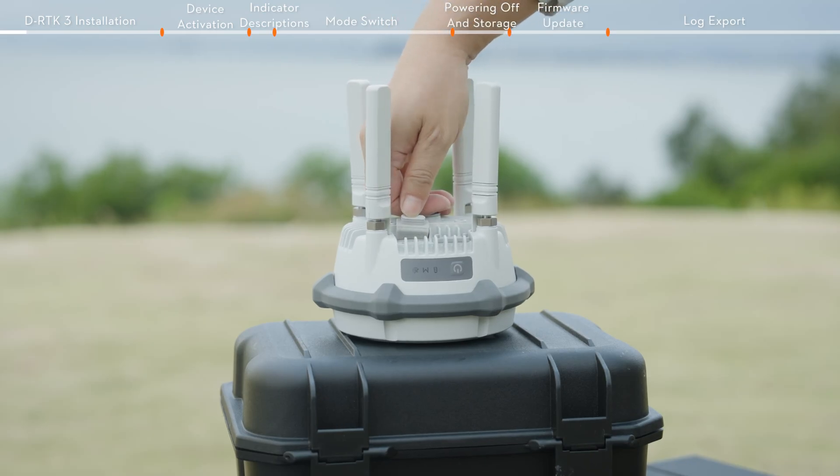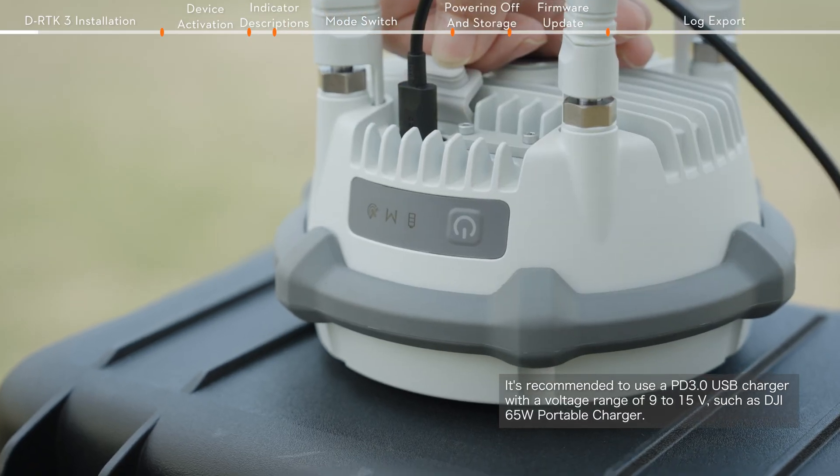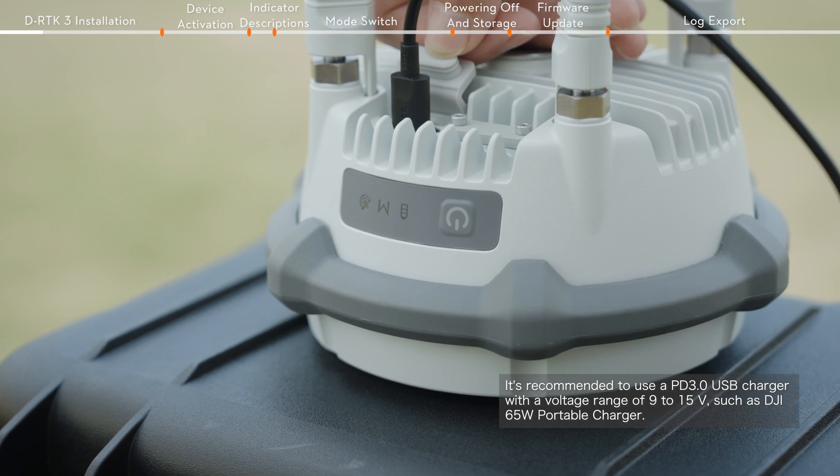Before using DRTK3 for the first time, connect it to a charger via the USB-C port to activate and charge the built-in battery before powering it on.